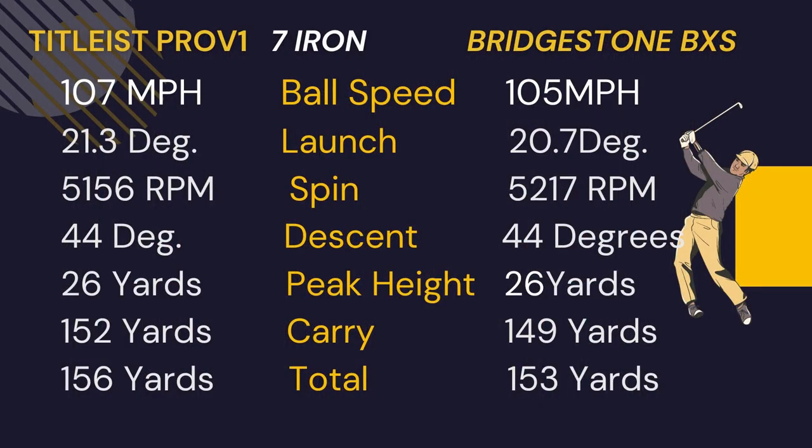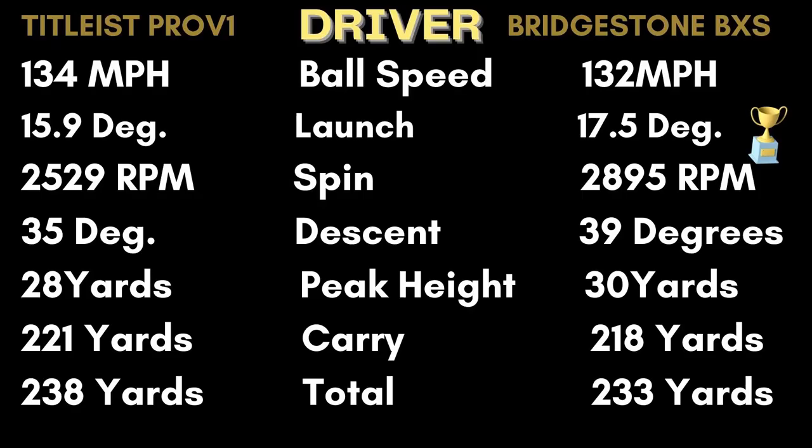With the seven iron, the Bridgestone had two miles per hour less ball speed, the launch within one degree, the spin within 100 RPM, the descent and peak height the same, and the carry was three yards shorter and the total three yards shorter than the Pro V1. With the driver, the Bridgestone again had two miles per hour less ball speed, the launch about a degree and a half higher, the spin about 300 RPM higher, the descent four degrees steeper, the peak height two yards higher, and the carry three yards shorter and the total distance five yards shorter.